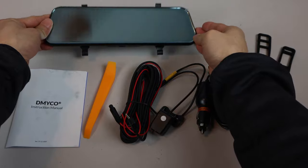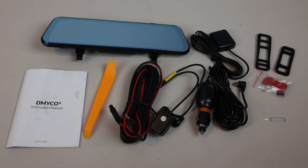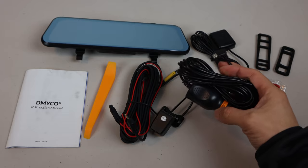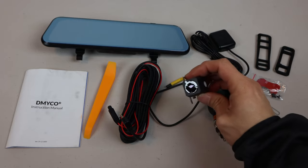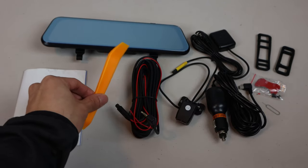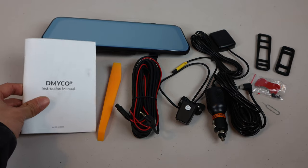You'll receive the dashboard camera, external GPS antenna, two sets of mounting rubber bands, rear camera mounting screws and double-sided tape, reset pin, 11-foot mini-USB accessory port adapter with right angle connector, reverse camera, 17.5-foot long rear camera cable, plastic trim tool, and an instruction manual. Note that a memory card is not included.